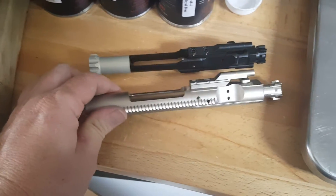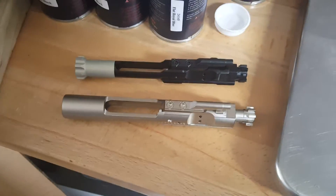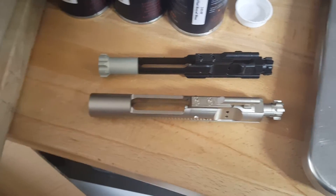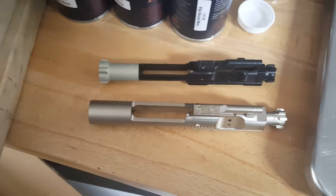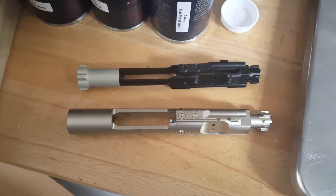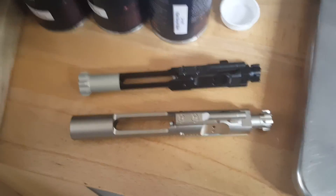You get a little bit of an upgrade over the nitrate finish. We're gonna build a full lightweight rifle — we got some Proof Research barrel coming in and stuff like that. So stay tuned, we will go over some of that stuff also. Thanks, you guys have a great day.